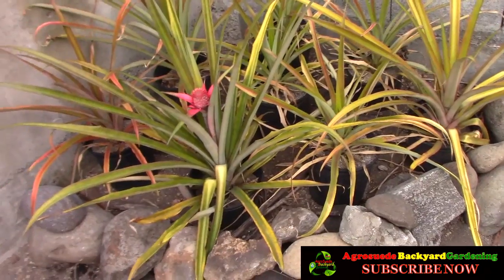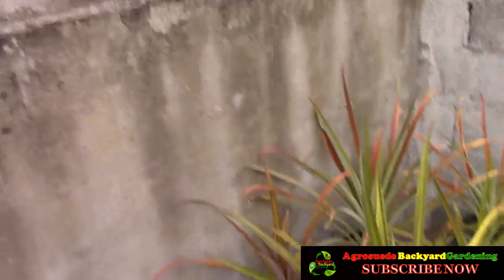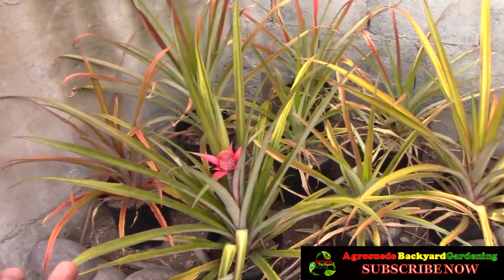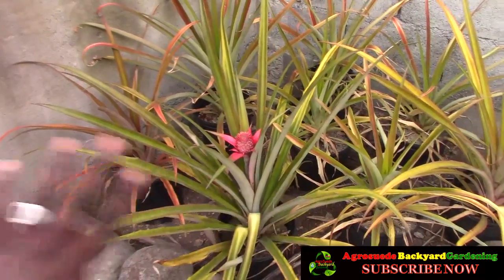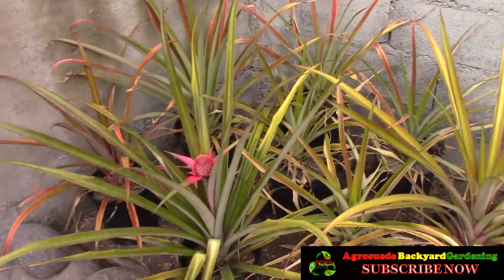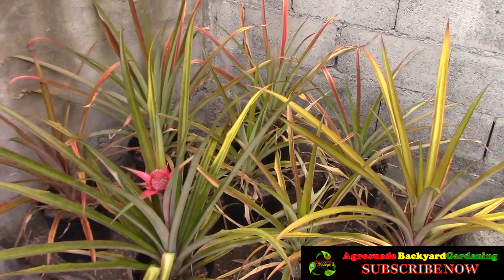Let me explain how this pineapple patch came about. After Hurricane Maria, the sea didn't reach this area directly, but when it hit the wall the water flew over and killed the peppers I had growing there. So I decided to transfer my pineapples — they had been in containers at the back but weren't doing too well — to this area right here. I planted them sometime in August of 2017 and right now we are March 2019.